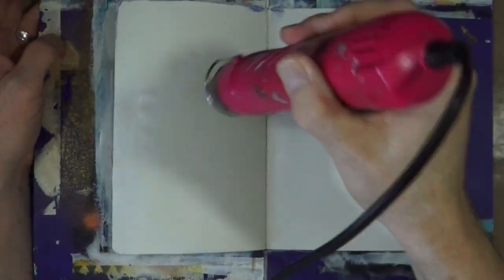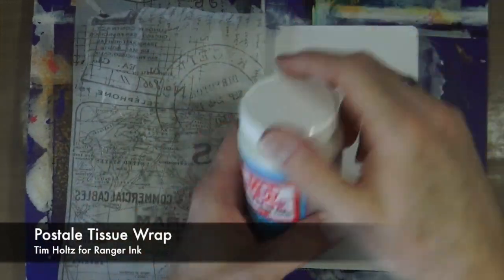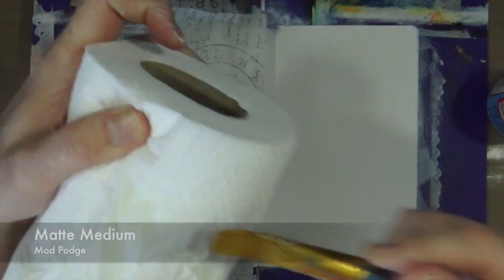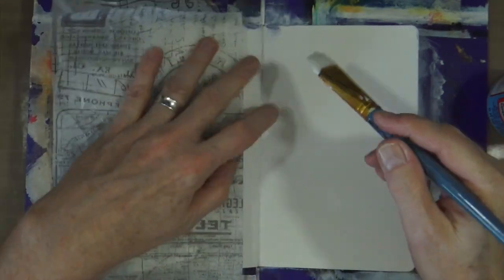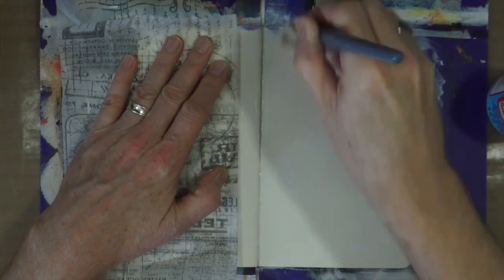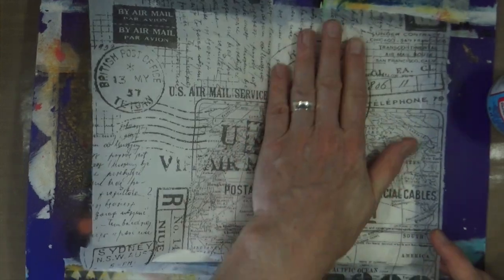Just to make sure it's nice and dry I'm going to grab the heat gun and give it a quick dry. Then I can move on to the next step. This is a scrap of postal tissue wrap from Tim Holtz and Ranger, and all I'm going to do is use the matte medium from Mod Podge to stick it down. I want to make sure there's plenty of Mod Podge, no bubbles — I'm not too bothered about wrinkles — I just want the entire double page spread covered with the tissue paper.